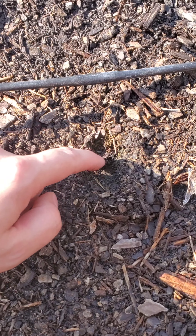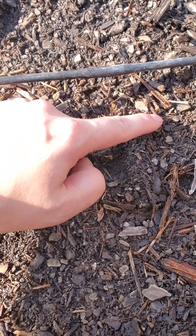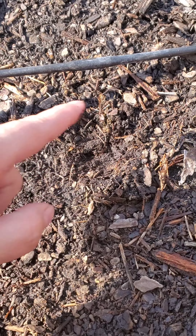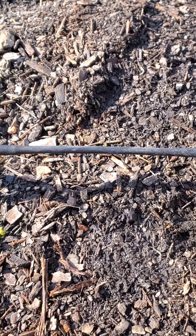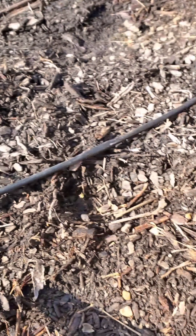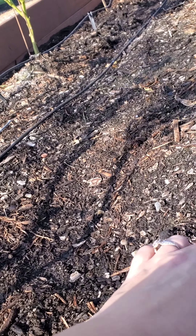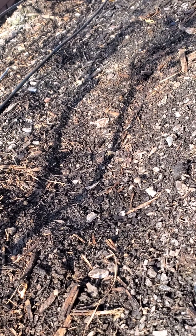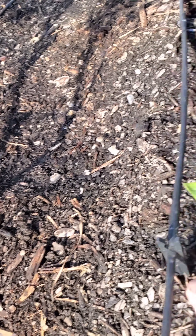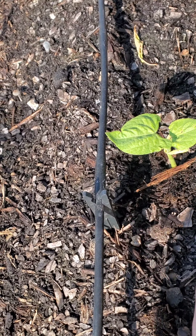This one doesn't look very good. Let's put some more dirt around it. Oh look, we have some big bees. That one looks okay. Looks like our green bean plants are growing pretty well. I'm going to put some mulch around it — that will kind of keep the ants away, maybe.